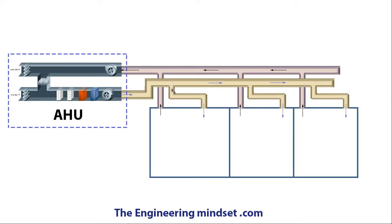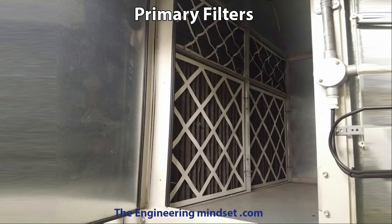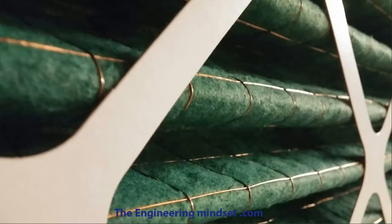The primary filters are there to catch the dust. They're typically made in a pleated design which increases the surface area and allows them to catch much more dust and last a bit longer than if it were just a flat sheet. They're usually made from a synthetic material with a cardboard outer frame and held in shape with a wire mesh. Depending on the size of the AHU, you'll usually have to buy your filters in pre-made sizes and these will fit as filter banks within the AHU. You should be able to just pull the filters out, or they might have some sort of latch that you twist to pull them out in the direction of airflow.